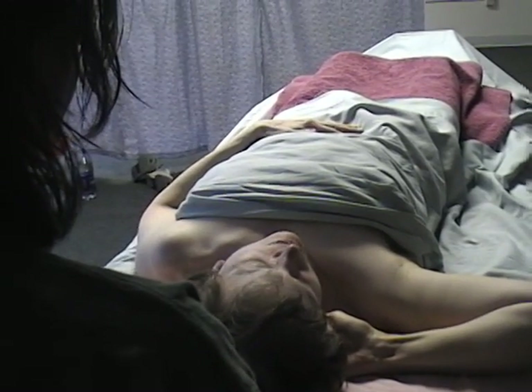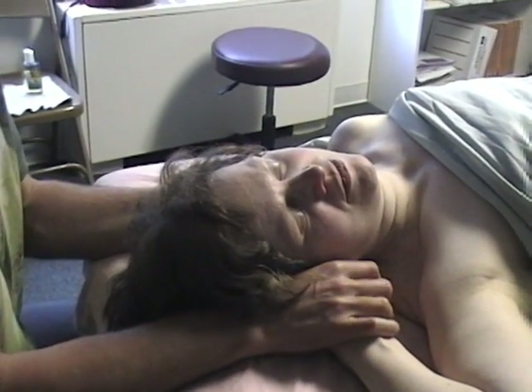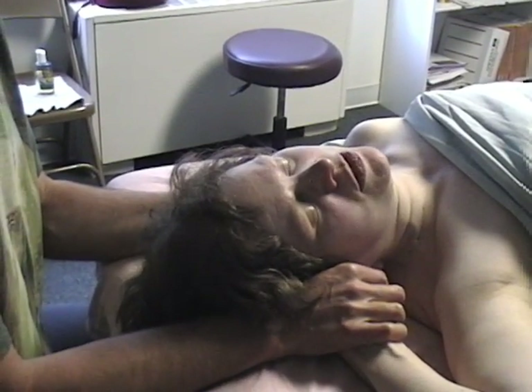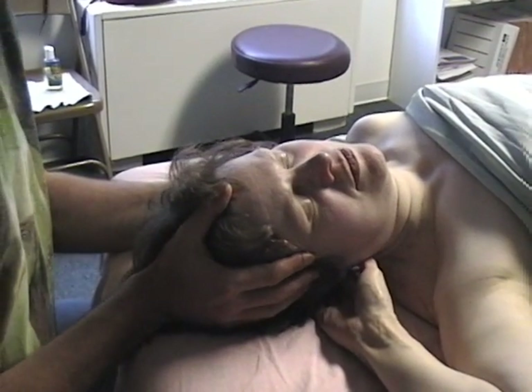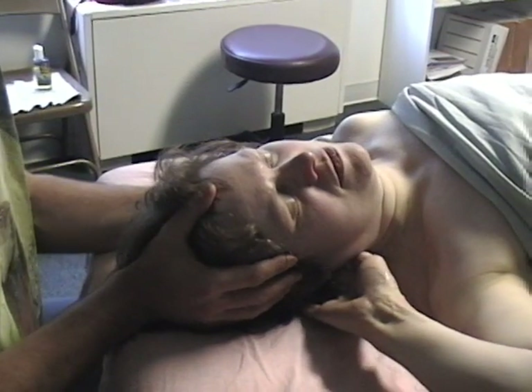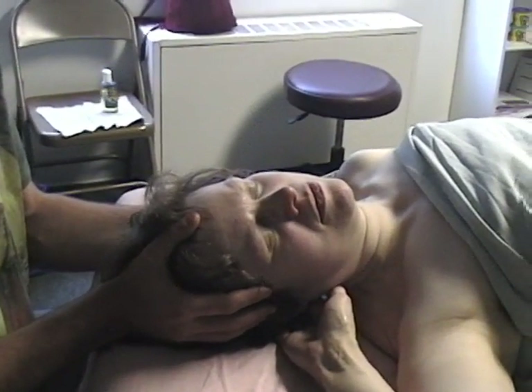Do you want to reach back there and feel it right now on yourself? Am I on it? Is that where that is? Let me have more control of your index finger — so with the diagonal motion would be up and down like that across it. Keep doing that. A bigger stroke. Okay, and more down towards your shoulder. There — that's it. Where was I when I was up higher? Just kind of in between it and the spinous process.